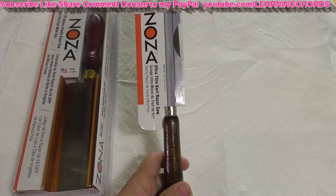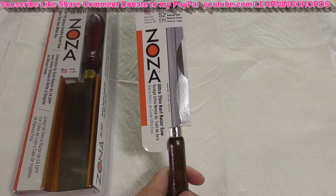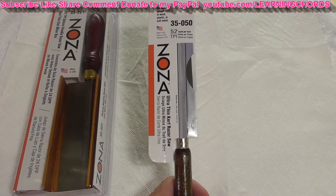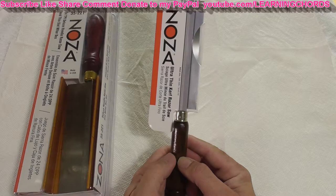This is a video product review of the Zona Ultra Thin Razor Saw. It has 52 teeth per inch, which is a lot of teeth. This is sold by Zona. It has a blade length of four and a half inches and a cut depth of seven sixteenths of an inch, a little bit less than half an inch.